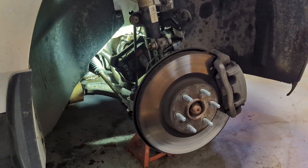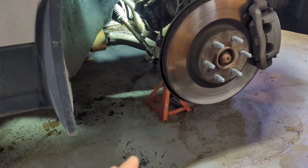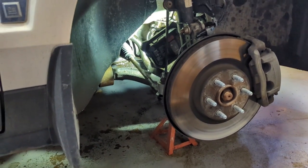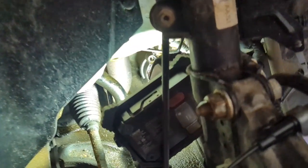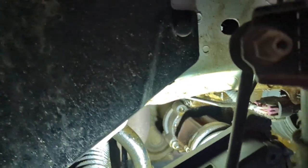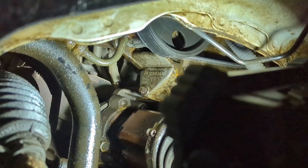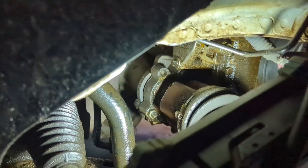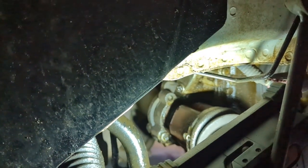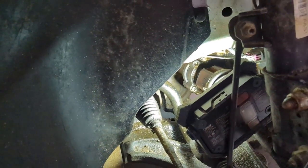All right, first thing we need to get rid of this wheel — it makes it a little easier to work in there. Jack it up, use a jack stand, support the car. Don't work under unsupported vehicles; it's a good way to get hurt. Get a light. Once you get there, I don't think I need to take any of the plastic off, because the power steering pump is right up in under there, and there's the pulley for it. You can see where it's leaking oil out on this one — it's leaking out around the shaft.